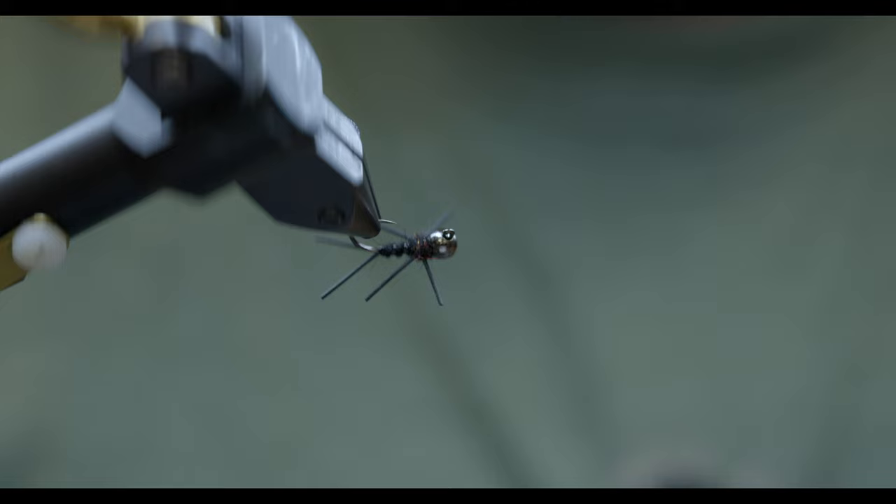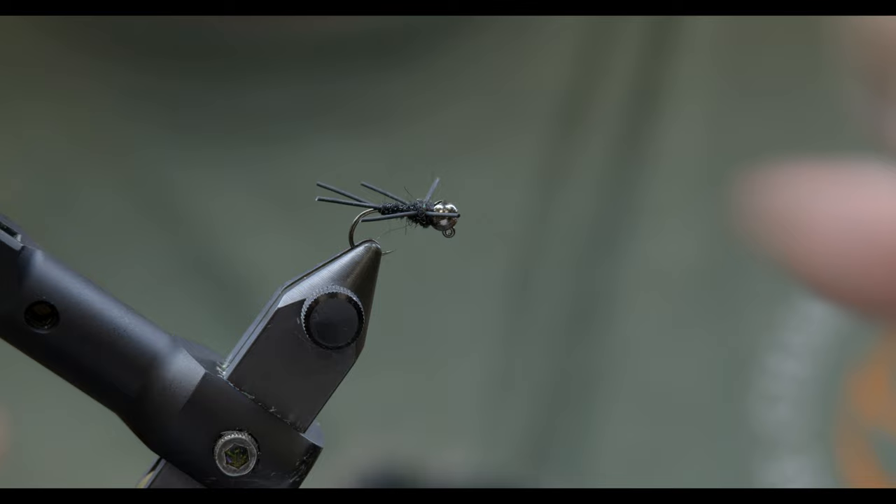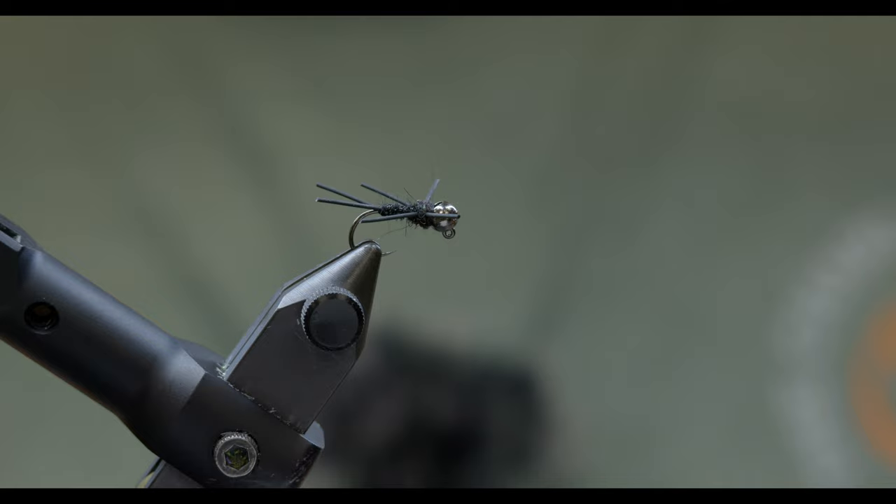Super easy guide fly, takes no time at all. Super, super durable, especially with that stretch tubing rib we did. These things fish awesome, so don't forget about them this winter when you're freezing in your waders.